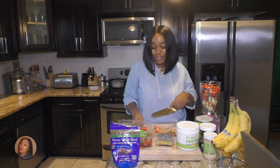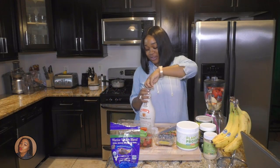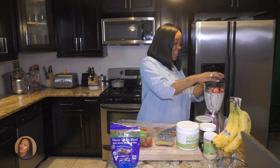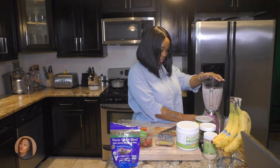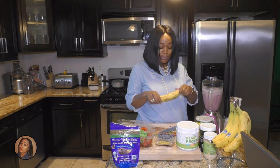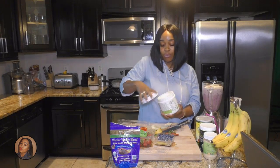Next, you're gonna add some almond milk — about a cup of almond milk. Now I'm gonna add the banana, and then about two tablespoons of protein powder.